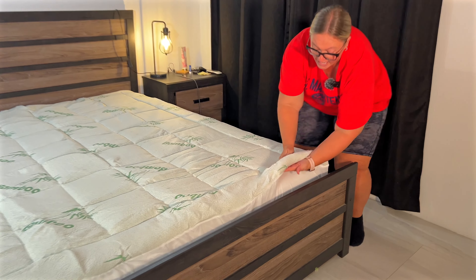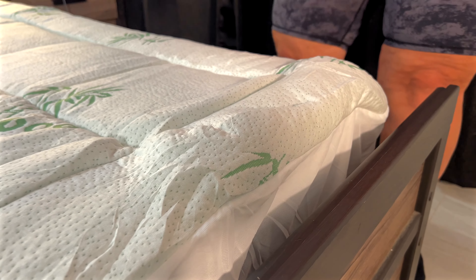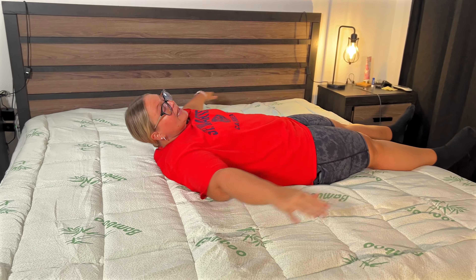Hopefully you can see this — look how thick this is. You have this thickness of cushion. Honestly, it feels like you are sleeping on a cloud.